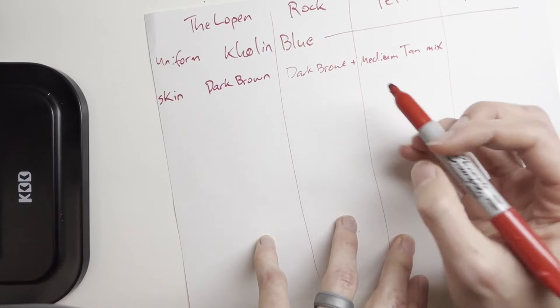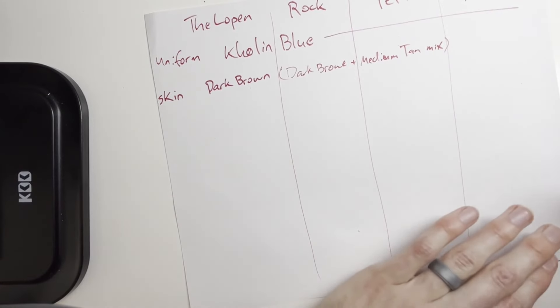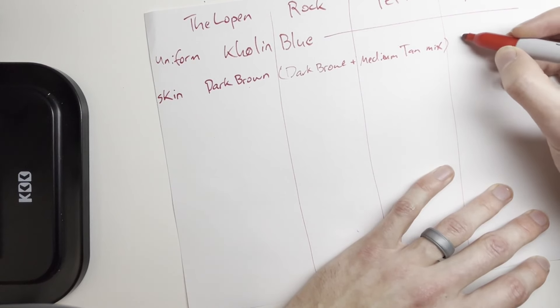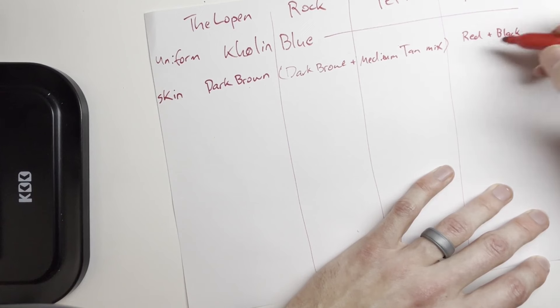We're going to mix those paints for both of them. Then with Relain, he is Parshendi and has a distinctive red and black marbling. I have no idea how to spell marbling — marble-ing — this is why I usually type and don't write things out.